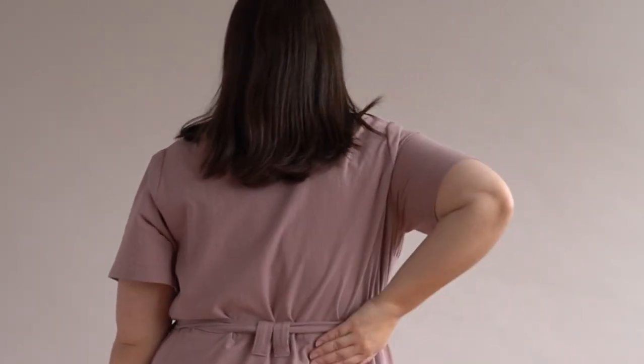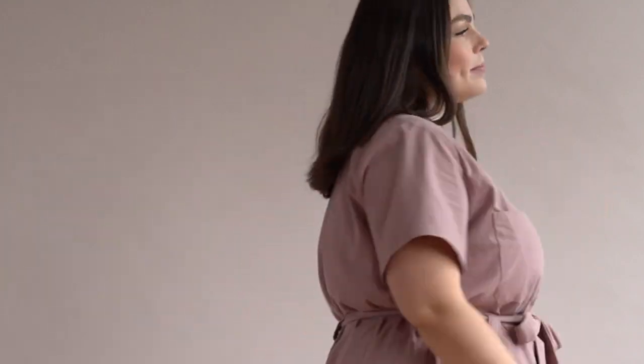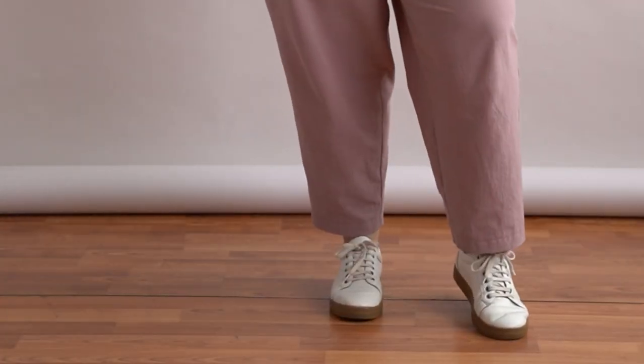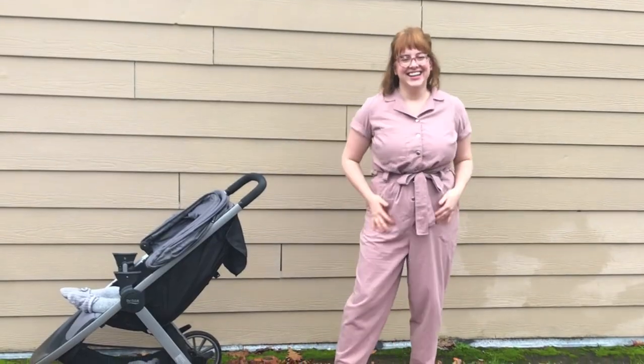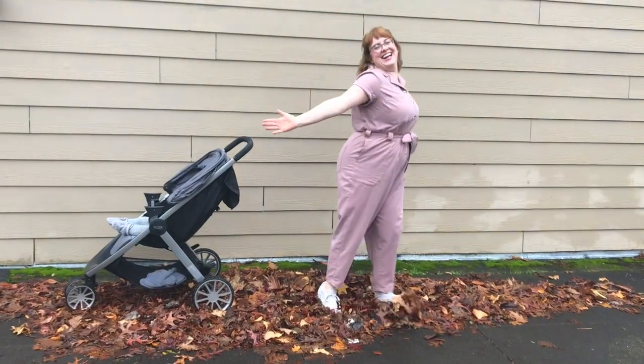This flight suit style jumpsuit has a relaxed silhouette that can be cinched with an optional belt, plus a tapered leg fit. I love a jumpsuit because it's an all-in-one outfit. When I put on Campbell, I feel put together and fabulous even if it's just for daycare pickup or a walk around the park.